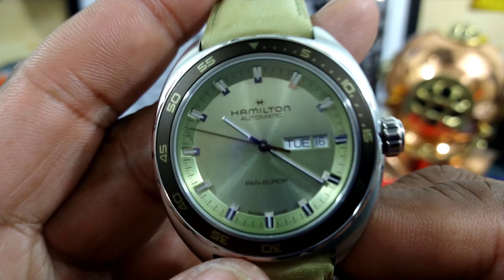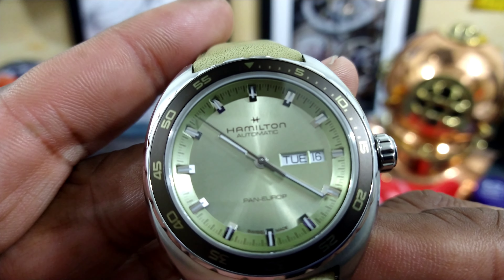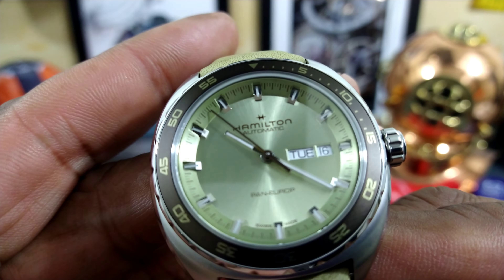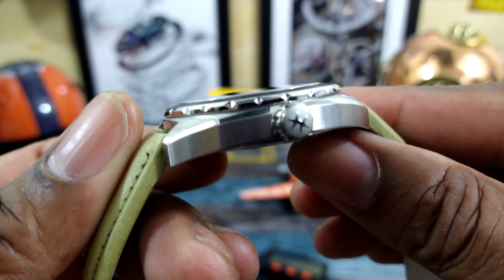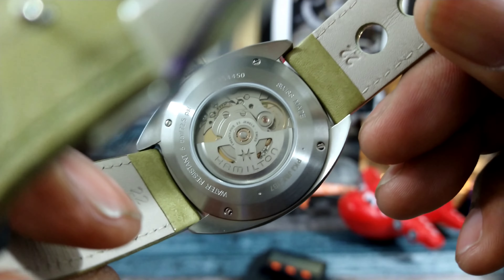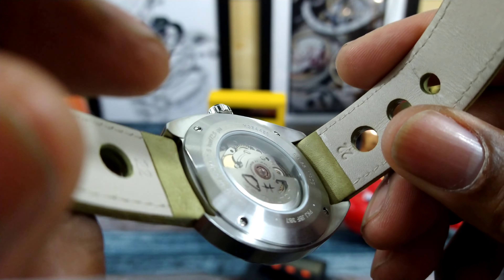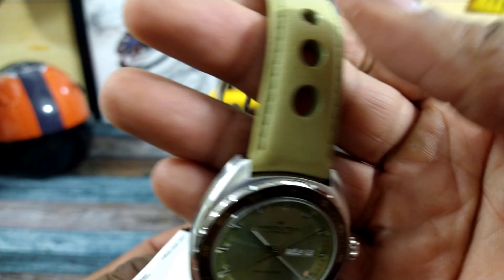That is the one that includes the day-date. You get SuperLuminova with this one, a beautiful needle second hand, and an excellent Hamilton lineage. This one has a signed crown and the water resistance is five bar.